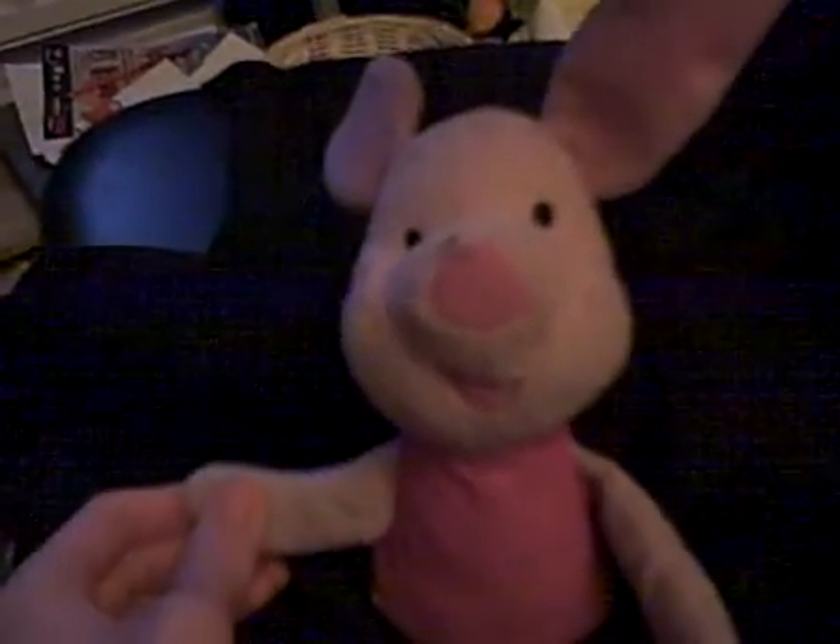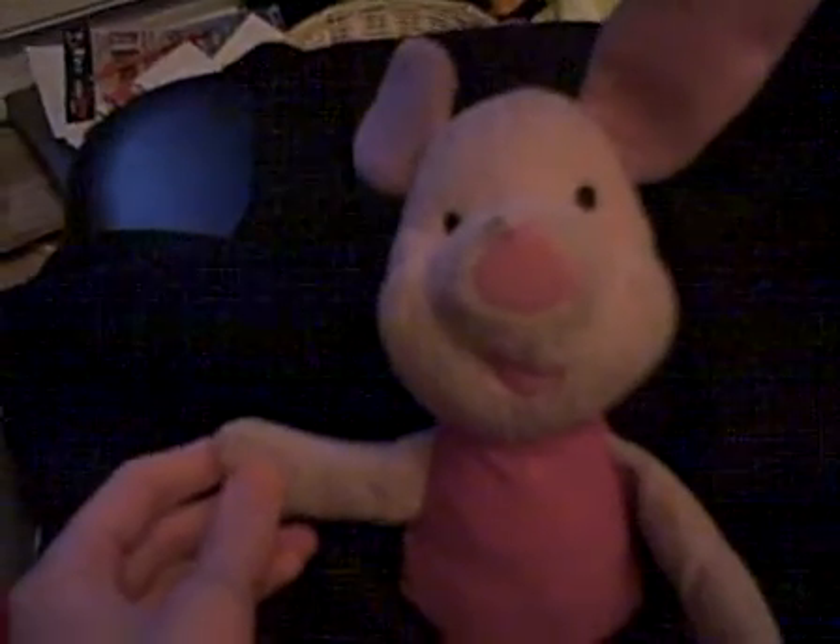So, we have Sonic the Hedgehog from Sonic and the Black Knight. Here's the Sonic and the Black Knight figure, and let's get into the review and start it.